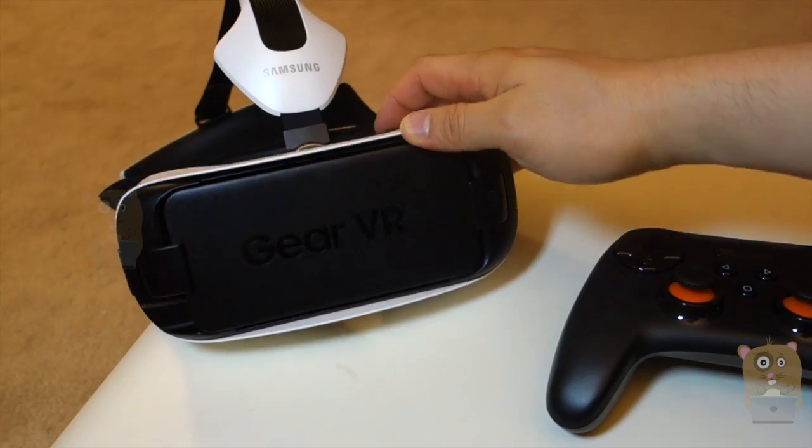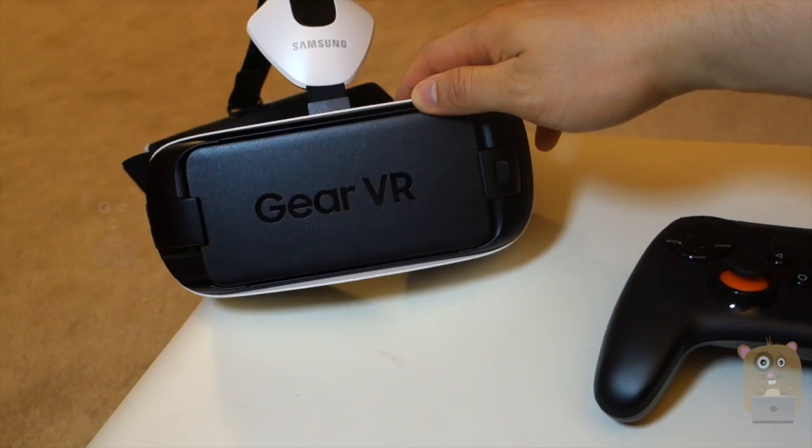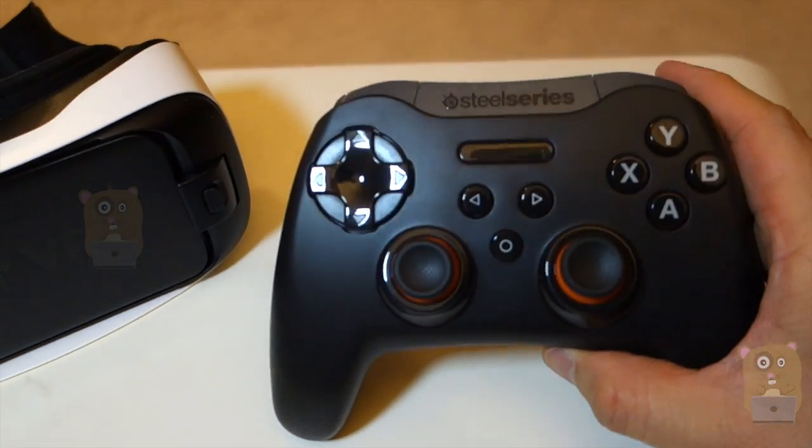I know the Gear VR has been out for a while but I finally got around to opening it. Well, thanks for watching this unboxing. If you guys have any questions, comments, or suggestions, feel free to contact me. Thanks for watching. Bye.